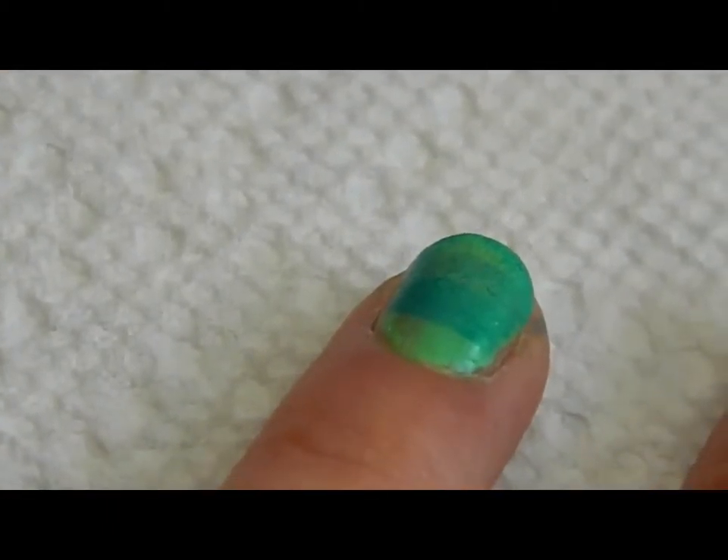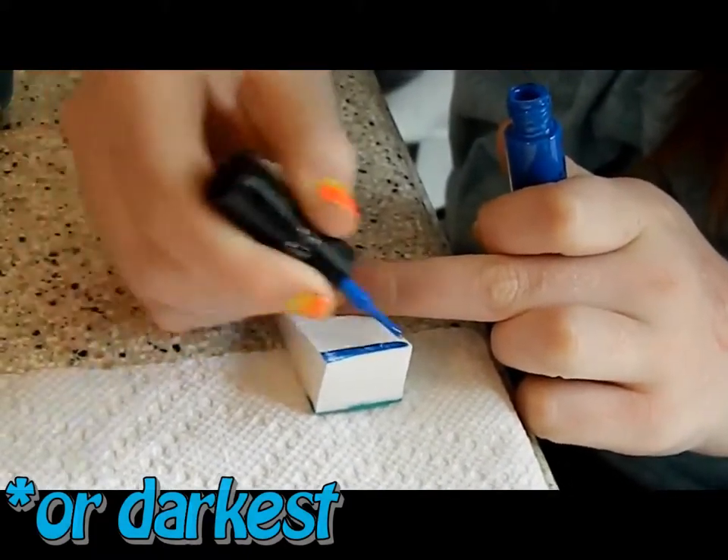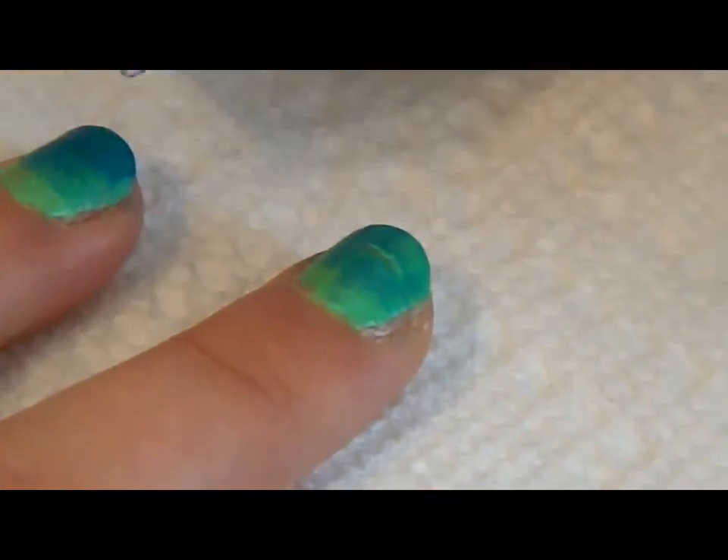When that's dry, you take the lightest color and paint it on the other side of the makeup sponge, and you're going to dab the tips only. Then let that all dry.